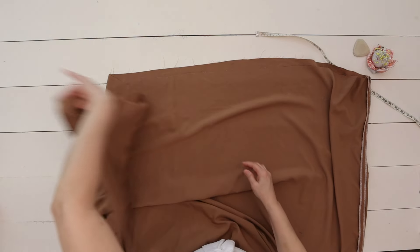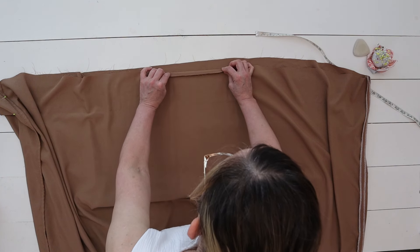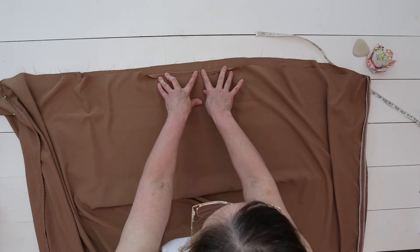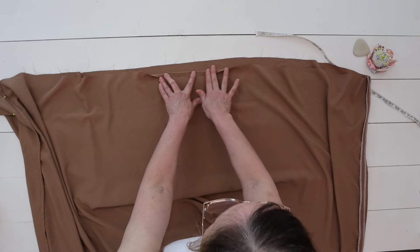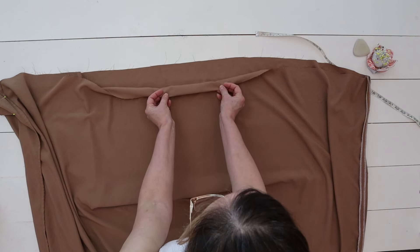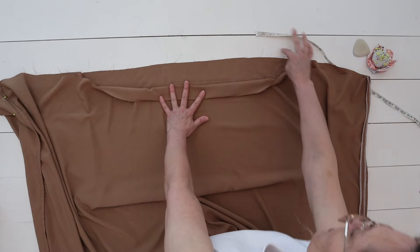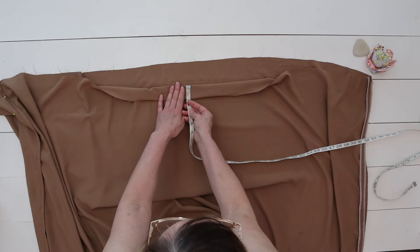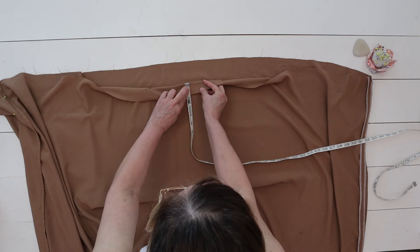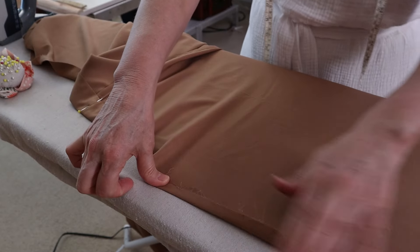Next up, we're going to work on the waistband — the casing for the elastic to go through. Fold over the top edge by half an inch and press it all the way around. Then go back and fold it over again, this time about one and a half inches or 3.81 centimeters. Repeat that all the way around the waistline.